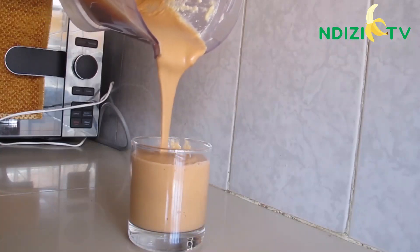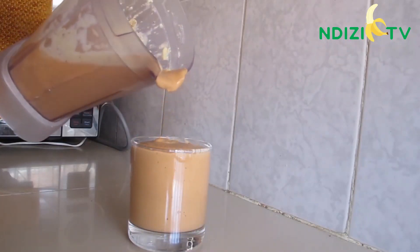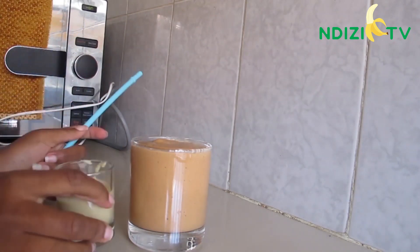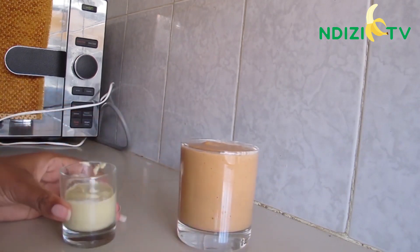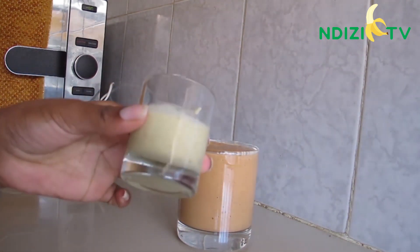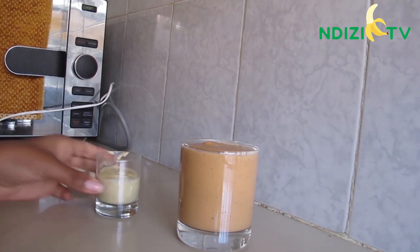And there you go, your smoothie is done! The smoothie will leave you full for the day. Oats are among the healthiest grains — it's gluten free and a great source of vitamins, minerals, fiber and antioxidants. It can also lower cholesterol levels. Need I say more, guys?